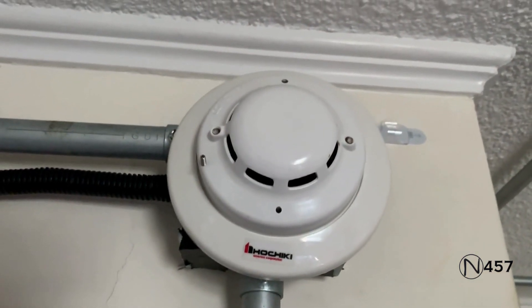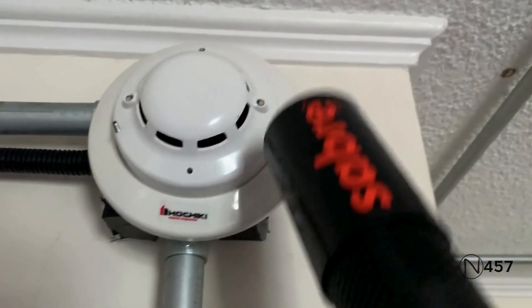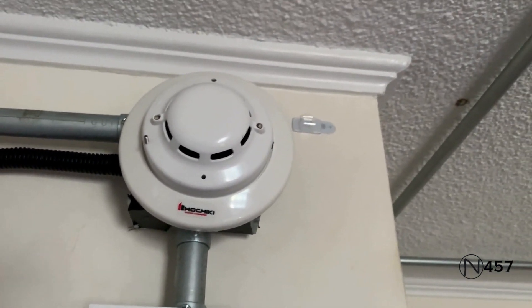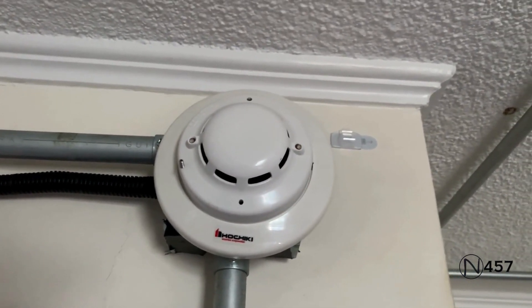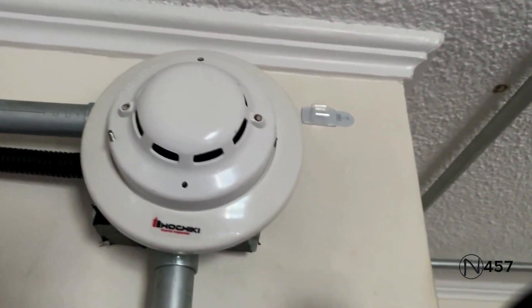What we're going to do first is start up here today, and we will begin by activating the two-wire conventional smoke detector, which is the Hochiki SLR 835B2W. We will be activating it with smoke saber, since we have not done this on video with the Notifier system yet. So let's get to it.